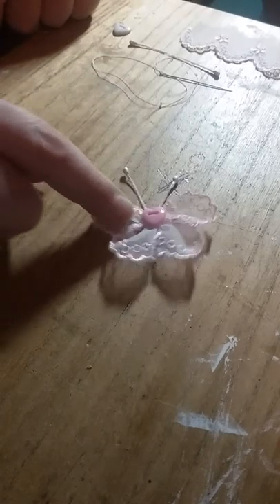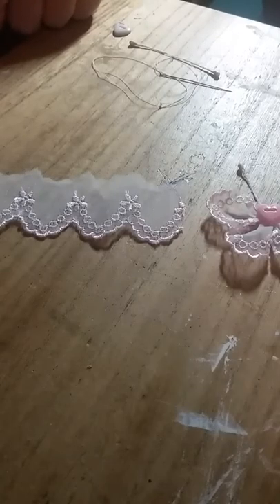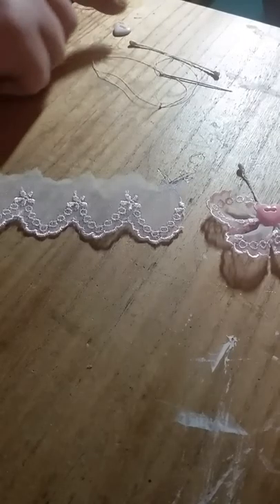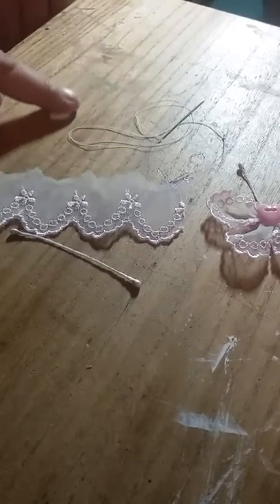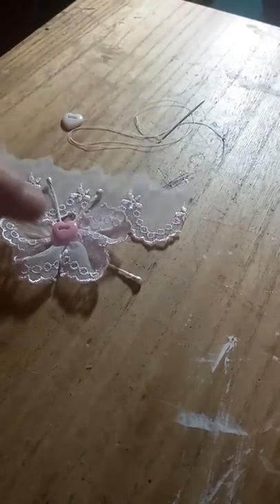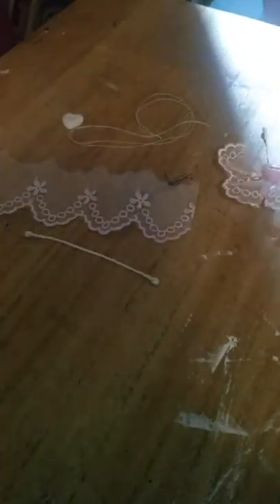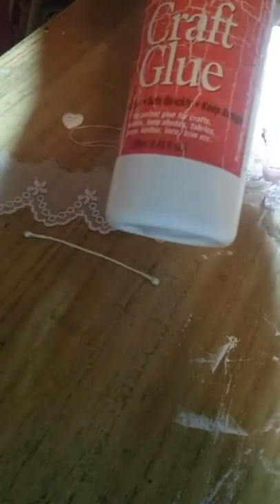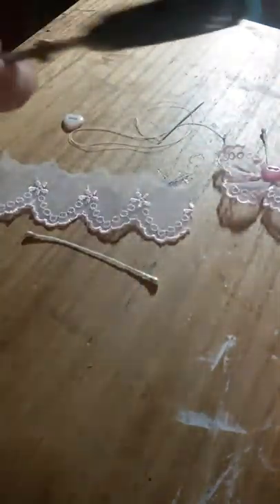For it you're going to need a piece of scalloped lace — I got this one from Luscious Laces, I'll leave a link to their Facebook page below. You'll also need a flower stamen for the antenna, needle and thread, a button as an embellishment for the center — you could use whatever you like — some craft glue, and scissors. I prefer craft glue as I find I burn myself far too much with hot glue.